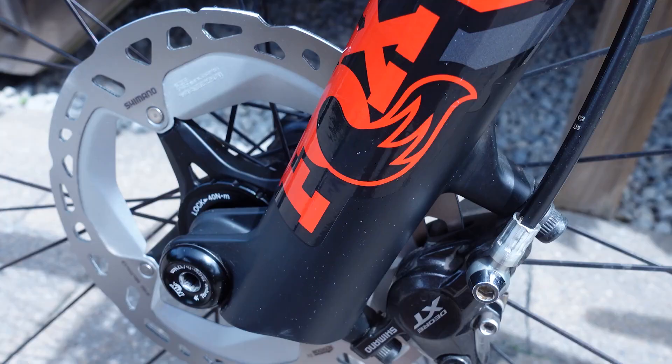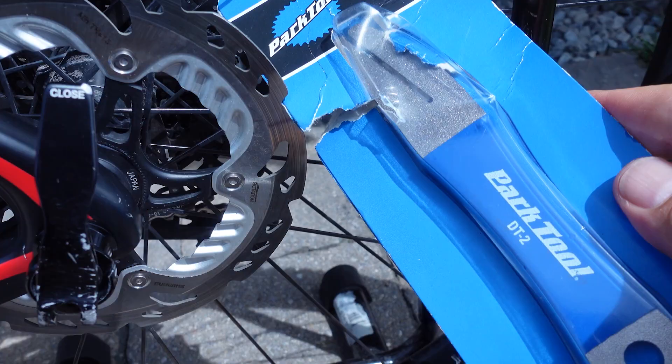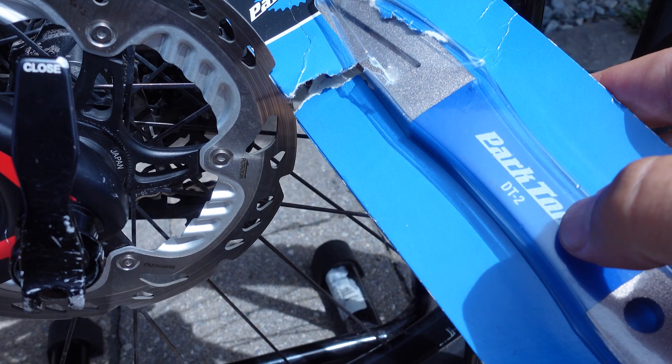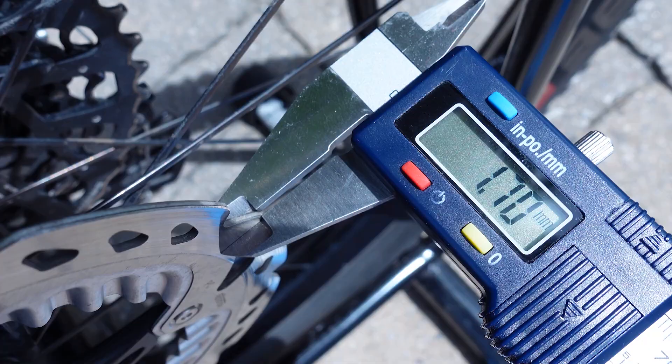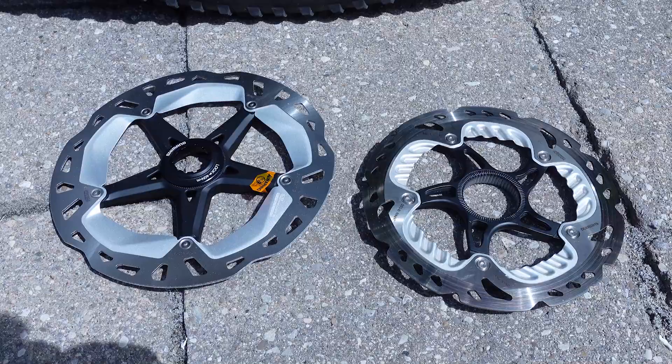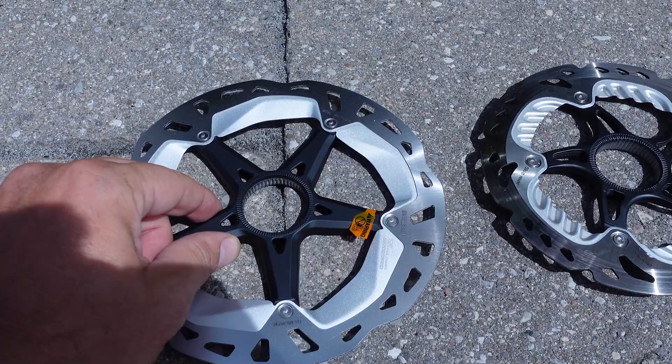Before you hit the trails, make sure you bed in the brakes. In that process, some of the pad material is deposited on the braking surface of the rotor, giving you maximum power and longevity of your disc and pads. In two years of owning these discs I never had to touch the rotor straightening tool — they've been nice and true. After two years with resin pads, I'm down to about 1.69mm from 1.77mm. The only downside is needing the center lock interface, so you'd have to buy a wheelset that supports this type of rotor.